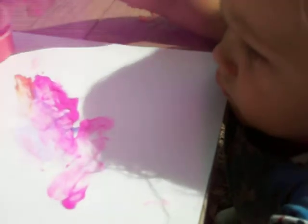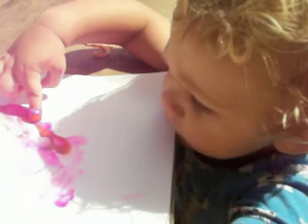Ooh. You like painting? Blue and pink and brown. It's making brown. Yeah, blue, pink and orange are making brown.